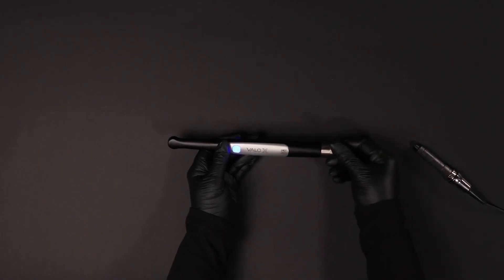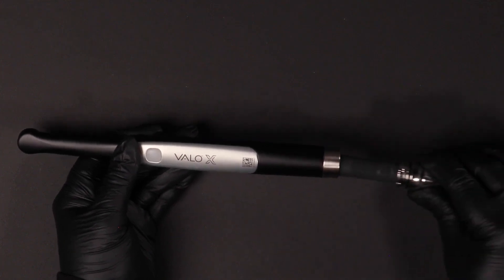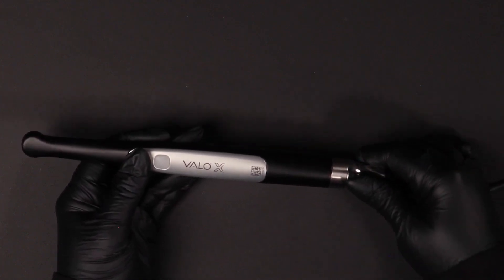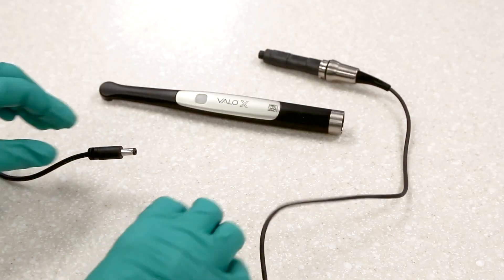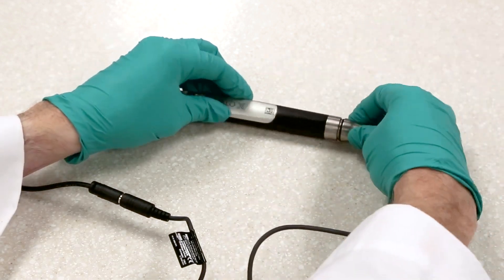To use your VeloX light with the included cord adapter, remove the back cap and remove the battery. Insert the cord adapter and secure with a clockwise turn until it stops. The power supply is a shared component for the battery charger and the cord adapter. Position the power supply where it can be easily disconnected.